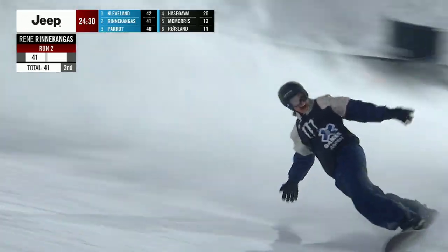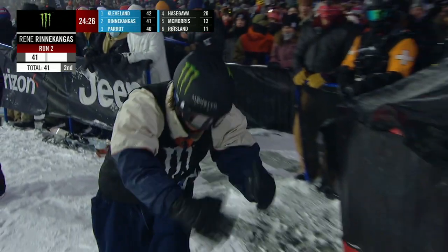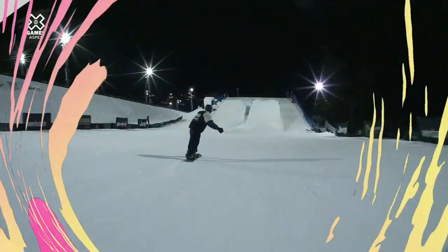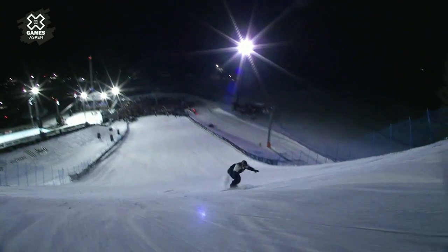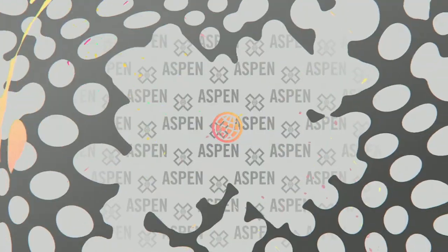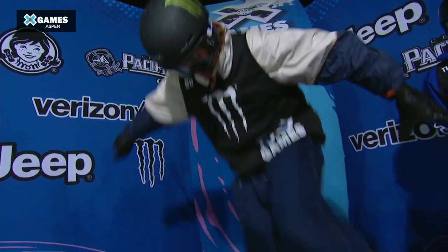The composure, the confidence to spin frontside like that — flat, mind you — dig in the toeside edge and make sure you ride away. I don't know if our audio picks it up, but the denim flapping through the air off the jump just sounds pristine, it's deafening. Frontside 1800 here from Rene Renekongas. You see the smoke come up — he digs in the toe edge to stop the rotation, and if you don't do that properly you will be on your face.